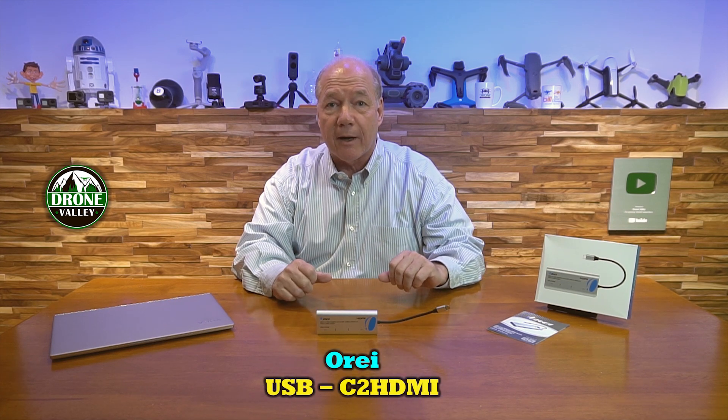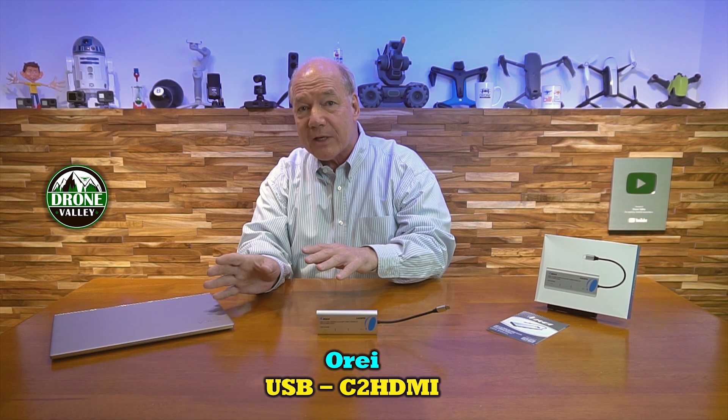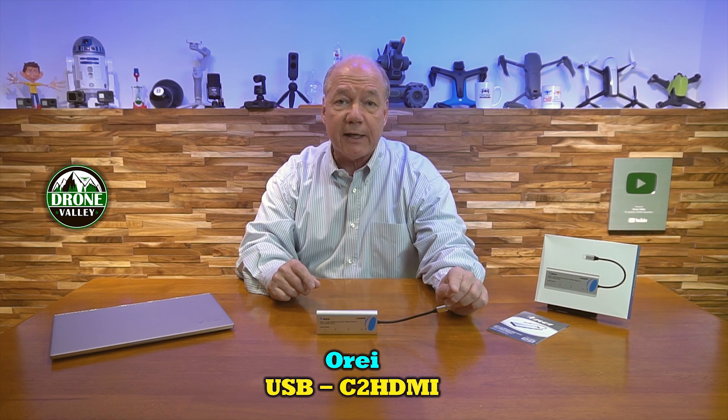Hey there tech fans, Rick here again with another gadget that I think you'll find really helpful. It's a USB-C hub from our good friends over at O-Ray that allows you to instantly increase the number of connections you can make to your laptop or even your home computer by simply plugging the single USB-C connection into any available port.